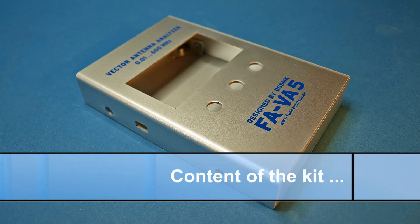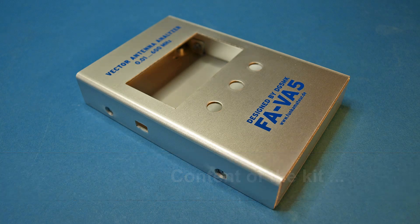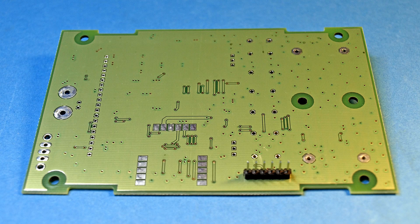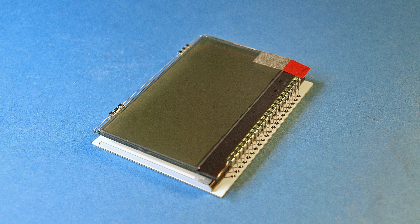The kit consists of the aluminum housing, the board — here the already equipped underside and the still to be fitted top of the board — and the LC display unit.